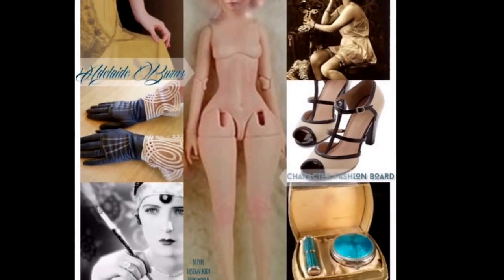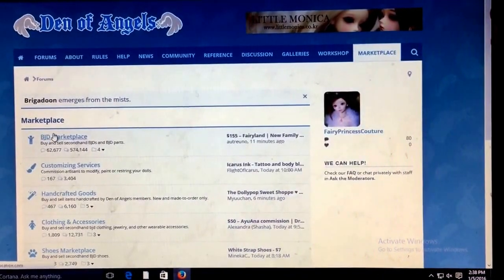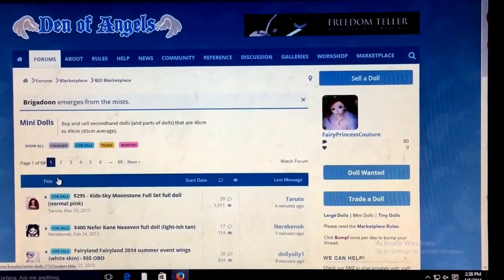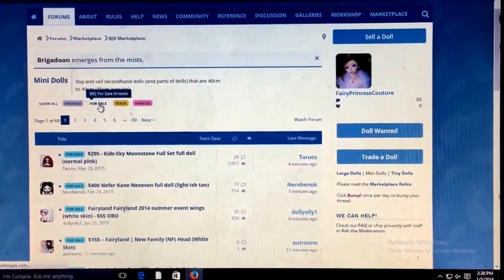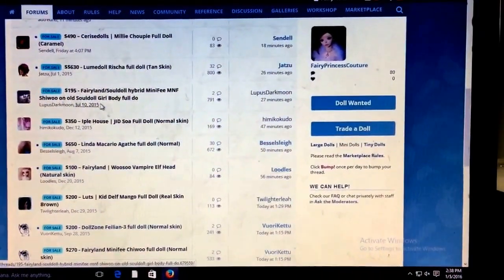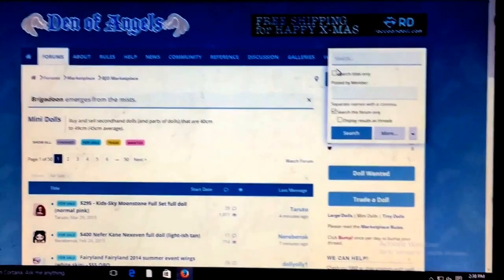I've also looked on Den of Angels to see if they have any of the N-line or N-type body sculpts for Leaky World, and nobody has it. I haven't seen it anywhere — I've never seen anybody give a body review, and I don't know who has it or who doesn't.